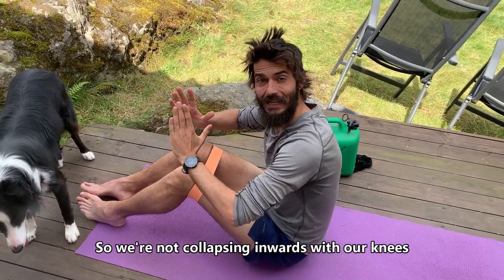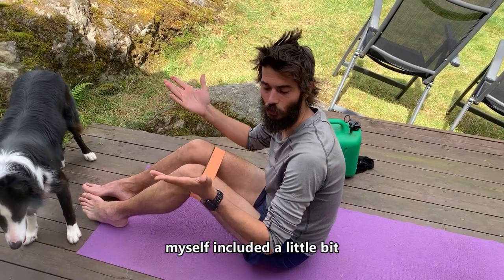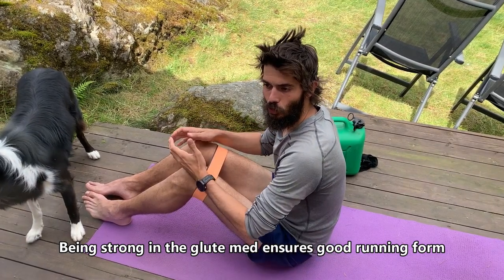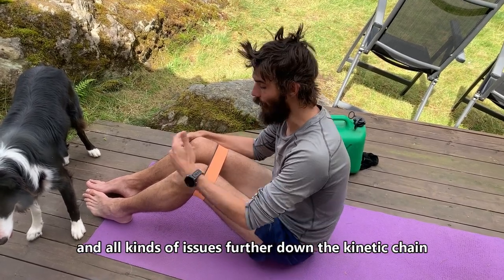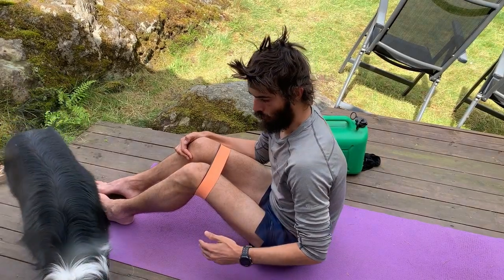That prevents us from collapsing inwards with our knees when we're running, which is very common for a lot of people — myself included a little bit. Being strong in the glute med ensures good running form and can help prevent knee issues and all kinds of issues further down the kinetic chain.